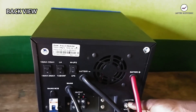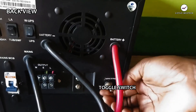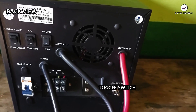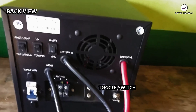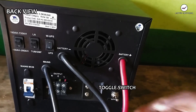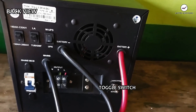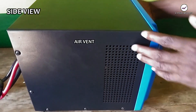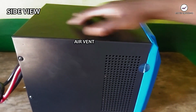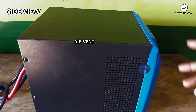We have a toggle switch that switches between the output and the main bypass. Switching to output allows power from the inverter. Switching to main bypass takes the inverter out of the circuit between the incoming main grid and the load — useful during maintenance. We also have air vents on both sides of the inverter which allow air to flow in to cool the transformer and main board. The fan and air vents work together to prevent overheating.